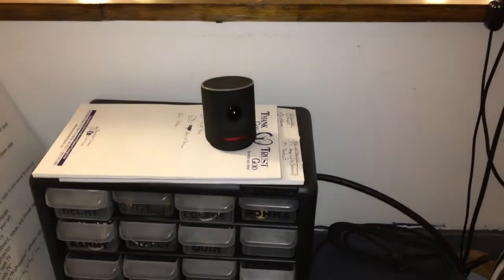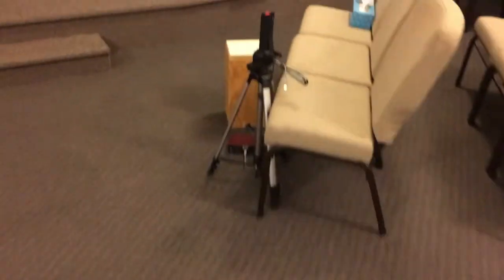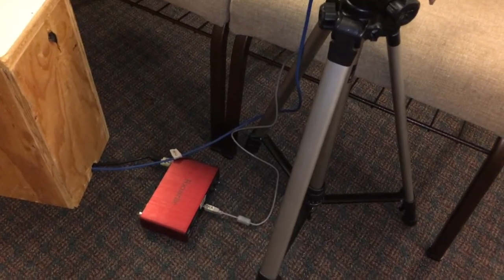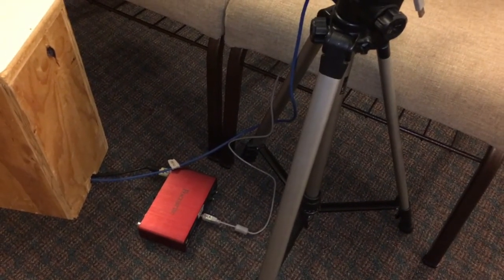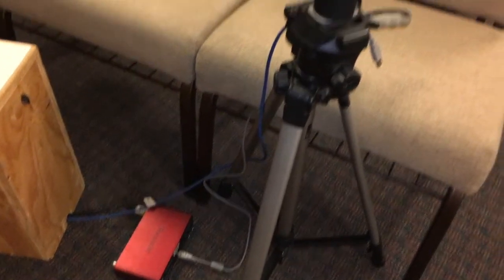The camera lives in the sound booth, and what we'll do is connect it to the Mevo Boost. This is the Boost. This is the sound card that gets sound from the soundboard and into the camera.